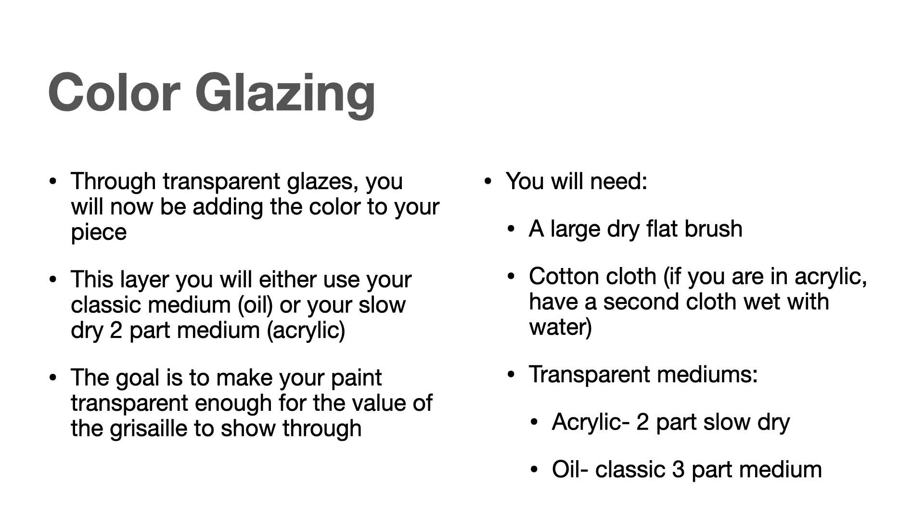To make the paint transparent, if you're using oil, you will be using your classic medium we mixed earlier, which is the Gamsol, your linseed oil, and your Damar varnish. Or if you're using acrylic paint, you should be using your slow dry two-part medium, which is your retarder and matte medium.